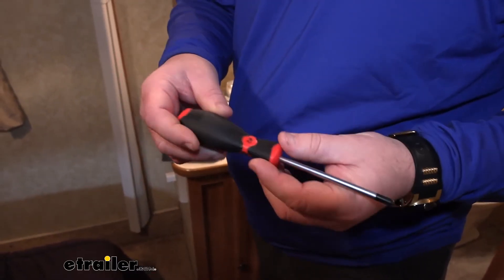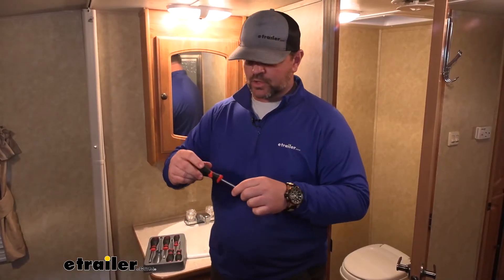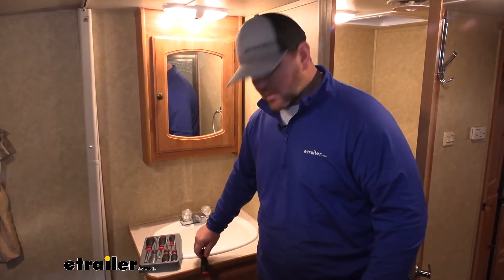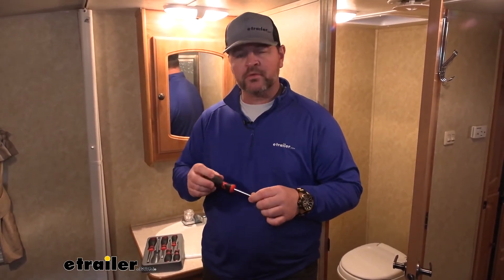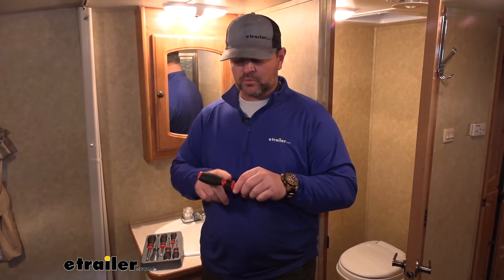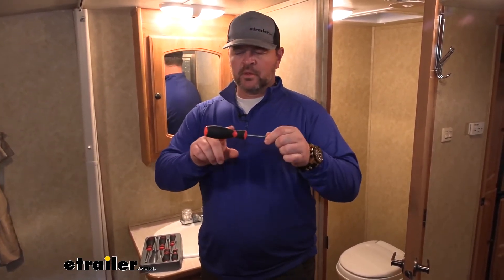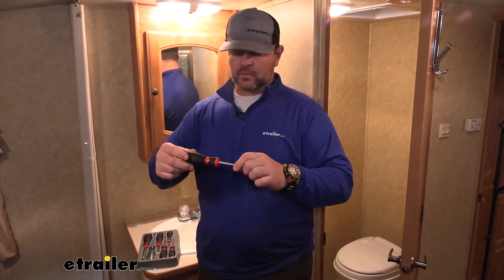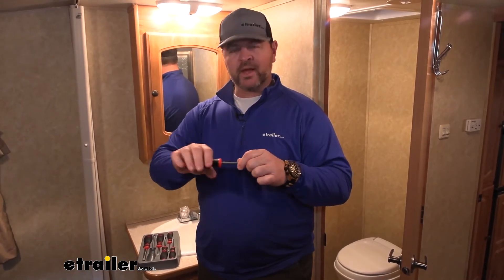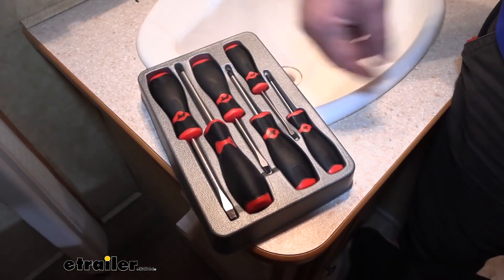The handles are going to be like a thick rubber construction, which makes it nice to grip onto, other than your typical screwdrivers that may have a plastic handle on them. You can see it's kind of thicker at the end, which makes it easy to grip onto. The typical screwdriver that's just flat doesn't give you much grip, where these do — makes it nice so you can fit your fingers in there.